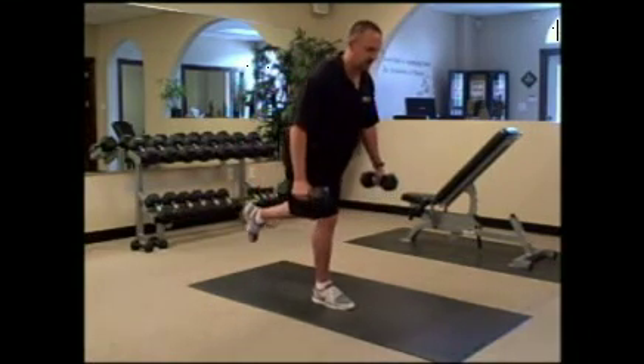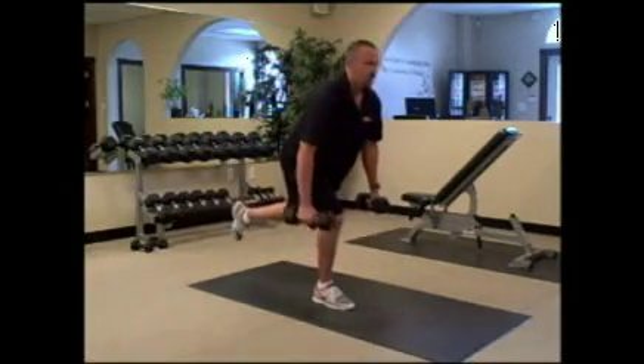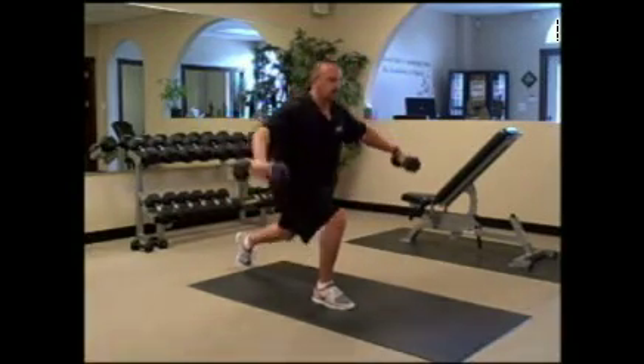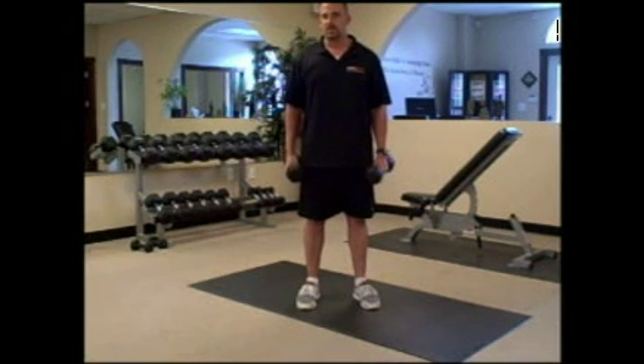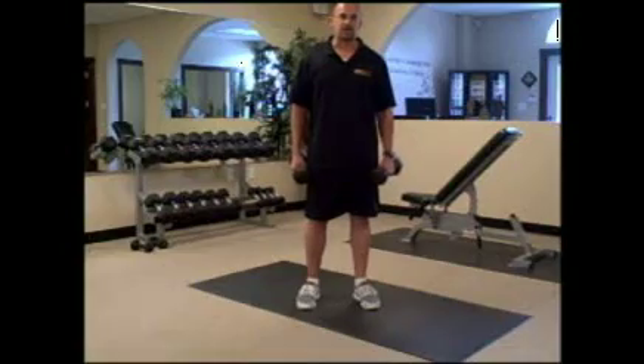As you come up, keep that focus on that front leg and start the movement back over again. From there — back lunge, lateral raise. Perform the exercise about eight to ten times on one side, then eight to ten times on the other. It's a great glute and hamstring exercise. Have a great day.